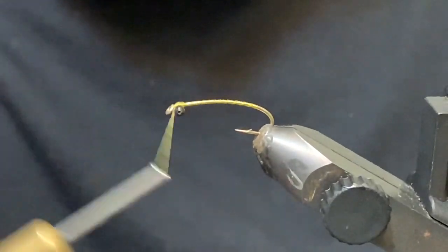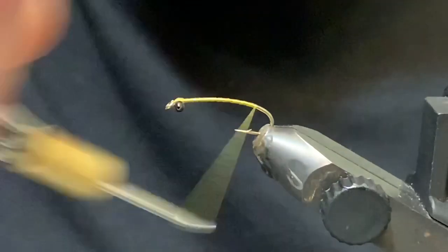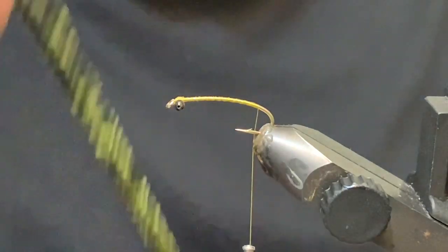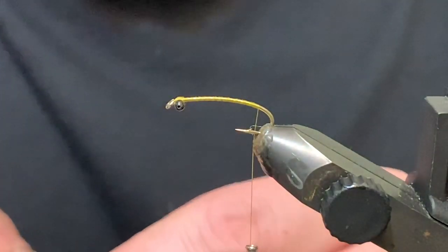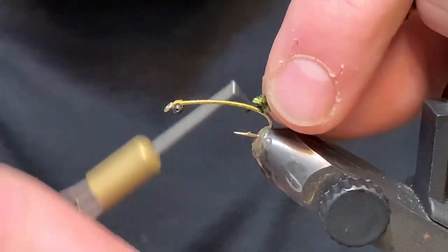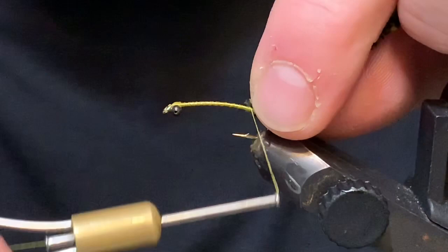That looks pretty good. Now I'll just take my thread — this is all UTC 70 — and I've got some variegated chenille in olive and black. I'm just going to prep that by peeling some of the fuzz off to make the tie-in a little bit easier.